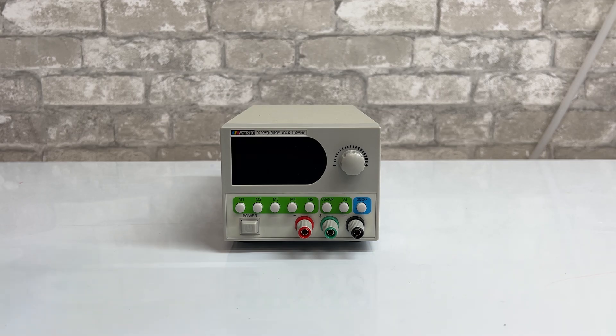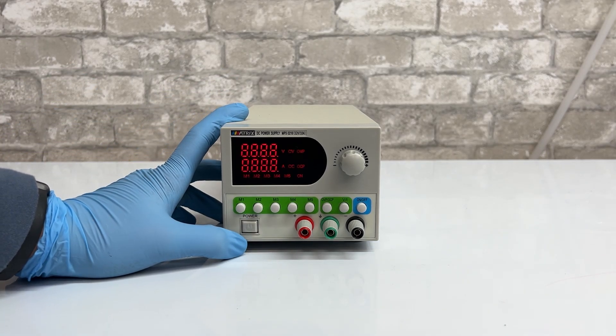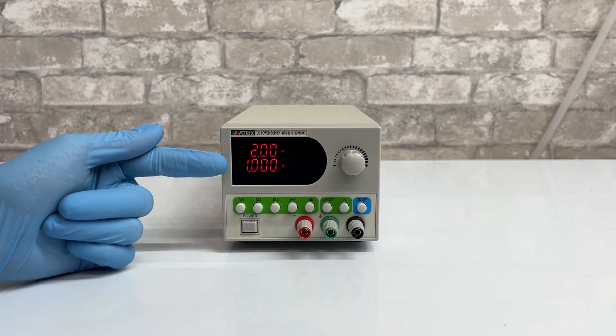Now we're going to go over what all the buttons do. The first and most important is the power button. When you click it in, it should turn on and show you the voltage and the amperage.